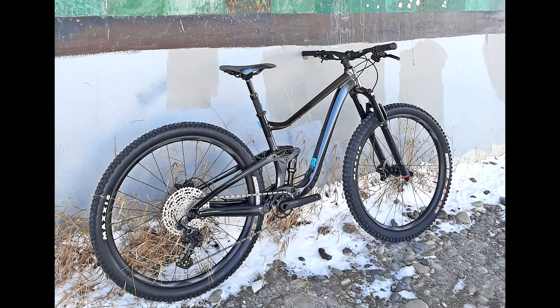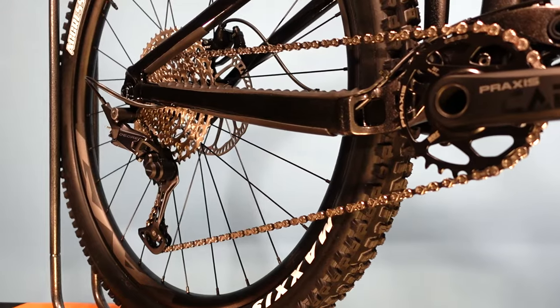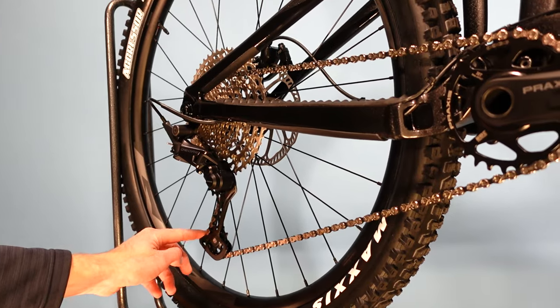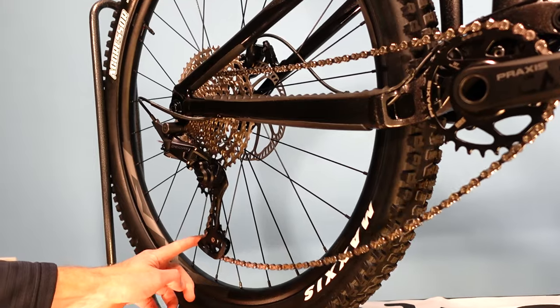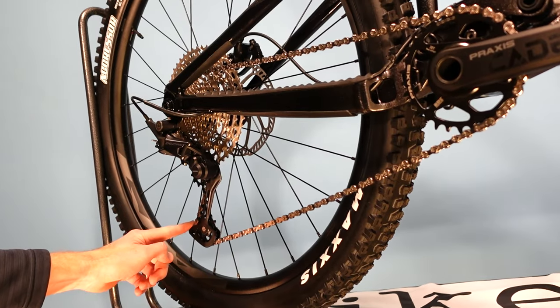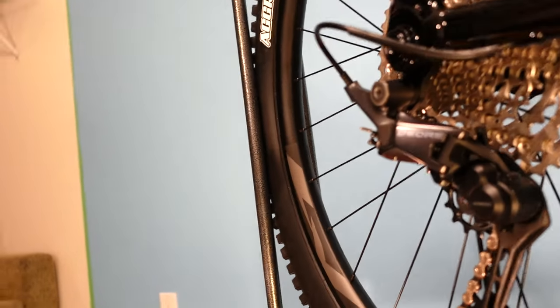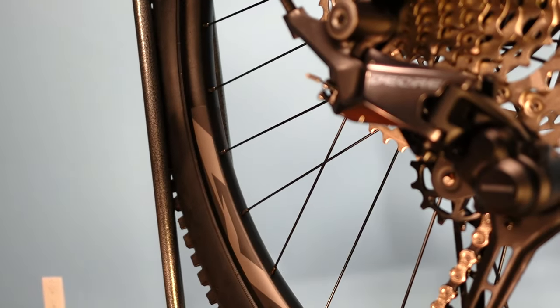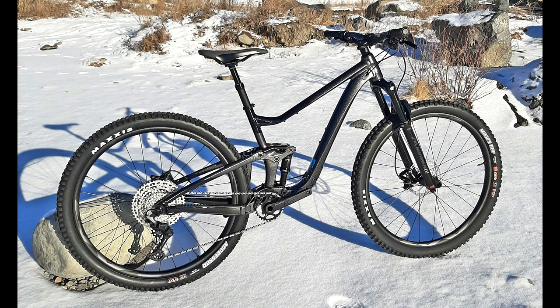All Trance 29ers share the same geometry and 120mm rear, 130mm front suspension. There are two alloy versions — in Canada at least — with the Trance 29 II, the one we're looking at, being the least expensive at $3,399 Canadian. If you go perusing the Giant website, keep in mind there is the Trance 29, the Trance X 29 which has more suspension, and the Trance X which is the 27.5-wheeled version with more suspension again. Anytime you see the word 'Advanced' with a Giant bike model, that means it has a carbon frame. We're looking at the alloy Trance 29 II.